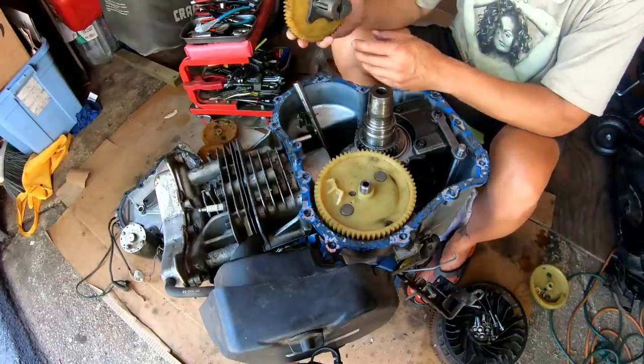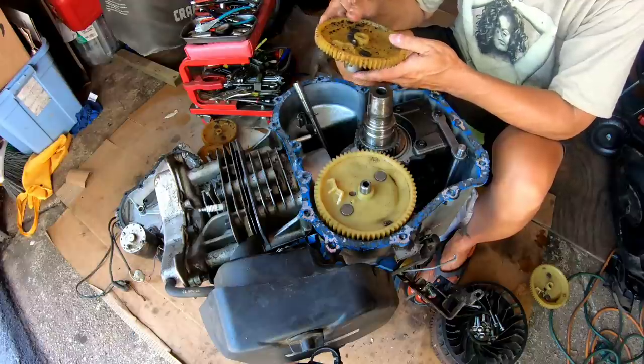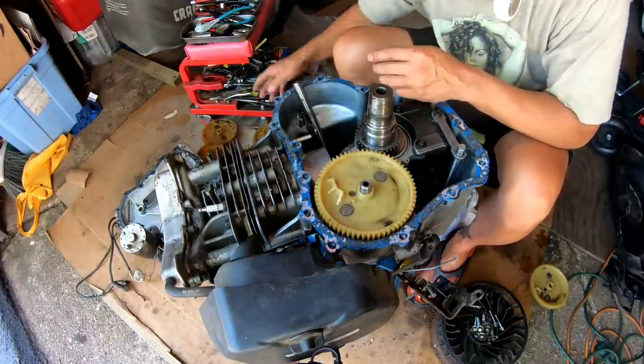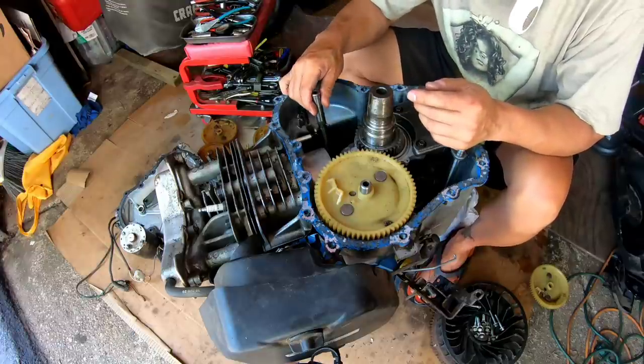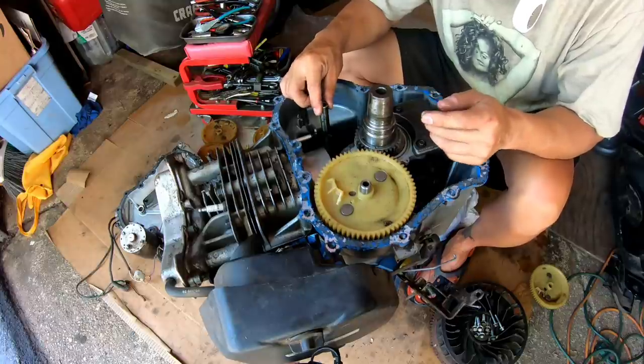I had a different type of compression release on this cam. I'm going to take that out and put this one in, but I need to clean it up first. I haven't decided whether to use the orange one or the yellow one — the yellow ones don't have any play, the orange ones have play. I don't think I want to use the ones with play.